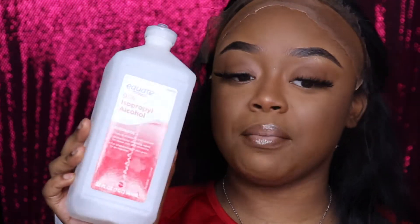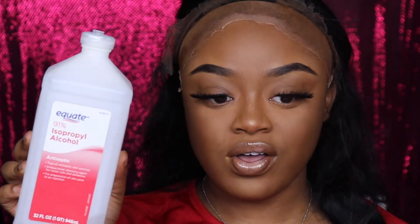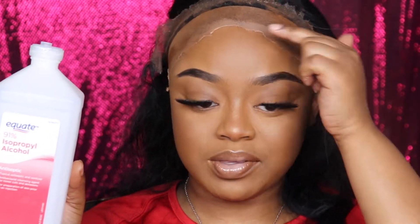As you can see, I already did the ball cap method for me. So now I'm going to go in with some 91% alcohol and I'm just going to wipe the perimeter just so that the makeup is not still on my face, and then the glue has something to stick to. Because if your face is too oily or you have product on it, the glue won't stay no matter if the glue is good or not.